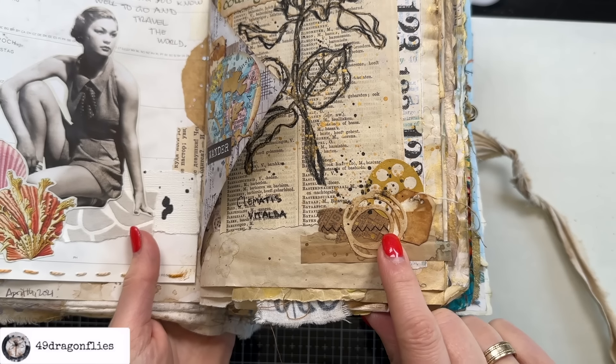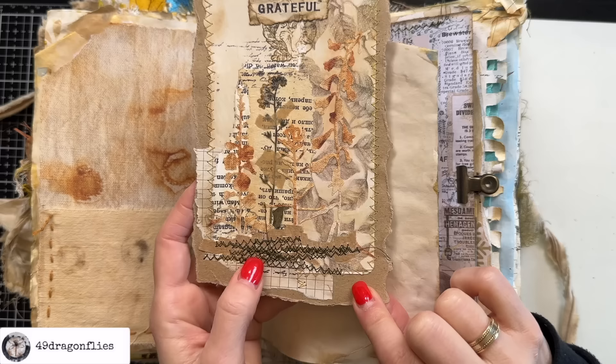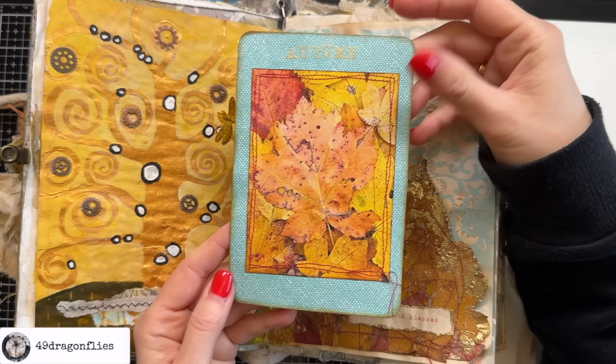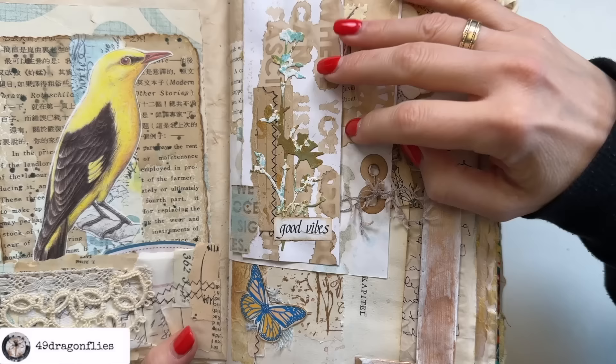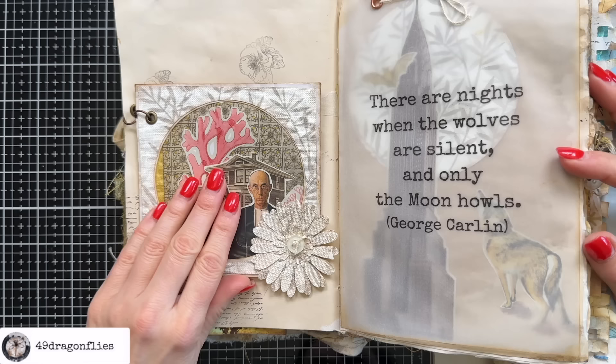Hi, I'm Barbara from Vienna, Austria and I've been creating junk journals for over five years. Throughout my journey, I've accumulated lots of craft supplies and today I'm excited to share with you the essentials I reach for time and time again when creating or decorating junk journals or planners. These are in no particular order.